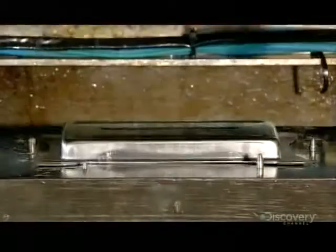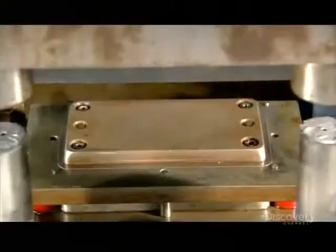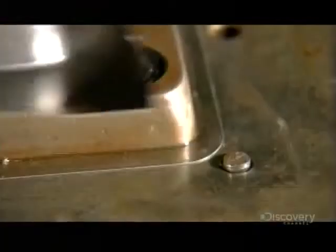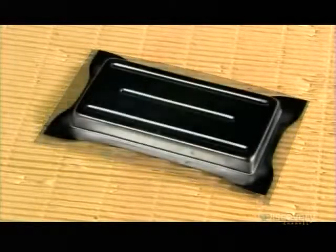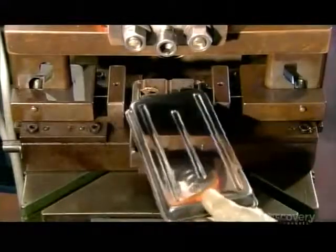Meanwhile, a forming press shapes the tray out of a stainless steel sheet and slices off the excess from the perimeter. The tray is now completely formed. All that's left to do is punch a hole on each side for the rivets, which attach the handle that props up the blade.